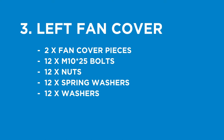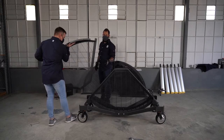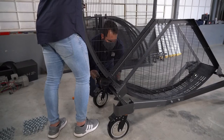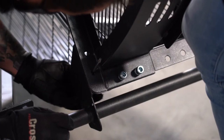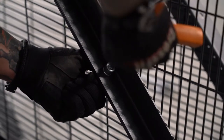Step three is to install the left fan cover. Parts being used: two fan cover pieces — be sure not to use the piece with the cut-out on the side, as that is the fan cover for the right side. You will need 12 M10 by 25 bolts, 12 nuts, 12 spring washers, and 12 washers. Secure the bottom of the fan covers first using M10 by 25mm bolts with spring washer and washer. Do not over-tighten. Start from the bottom and work your way up; use a screwdriver to manipulate the metal and align holes more easily. Secure the left fan covers to each other using the same bolts, and tighten only once all bolts have been placed.